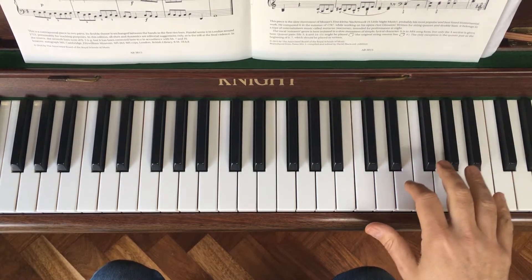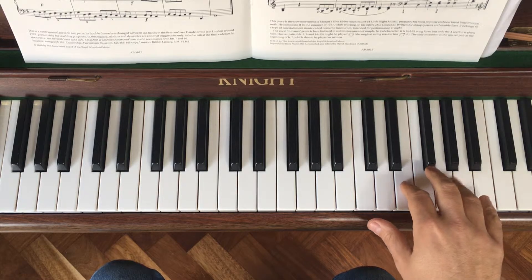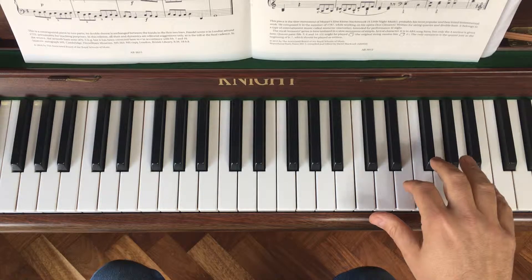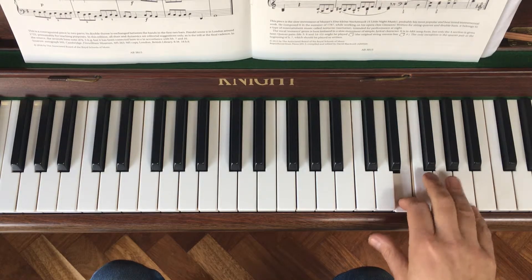Hello, we're looking at Romance by Mozart. The right-hand part in the first phrase: you start with your second finger up here on E, and we've got two short notes followed by a long held note.